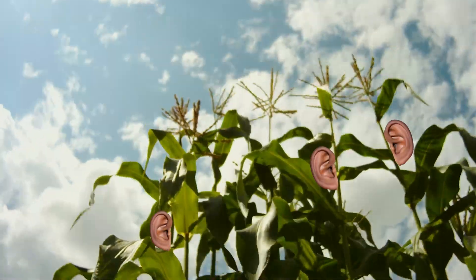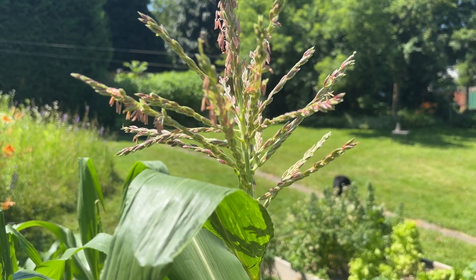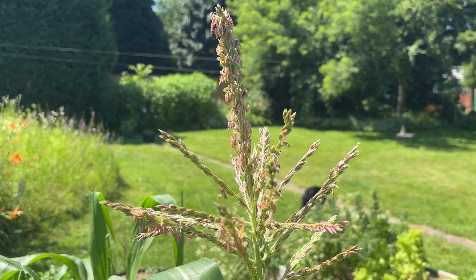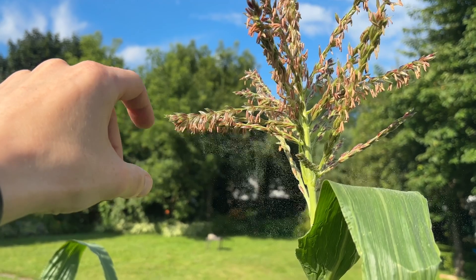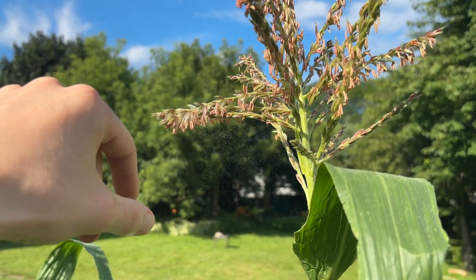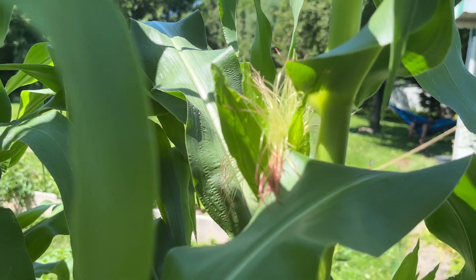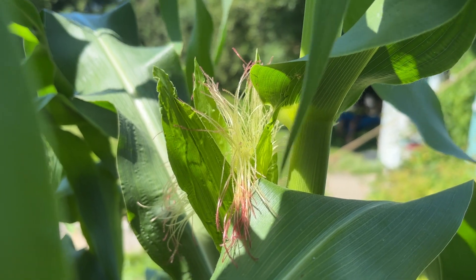It has tassels and ears. Tassels emerge from the tops of each corn stalk and when they're ready they open themselves up to release their pollen. These are the male flowers of the plant. If we shake a tassel we can see the pollen being released from it. The ears put out these stringy things called silks which collect that pollen. These are the female flowers.